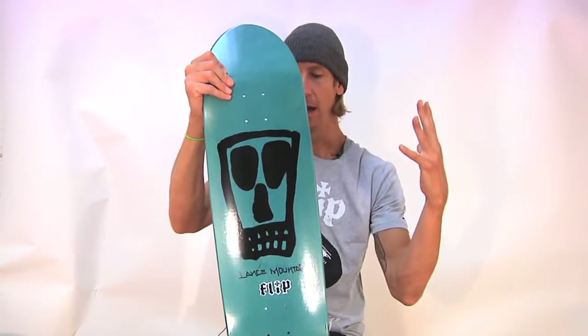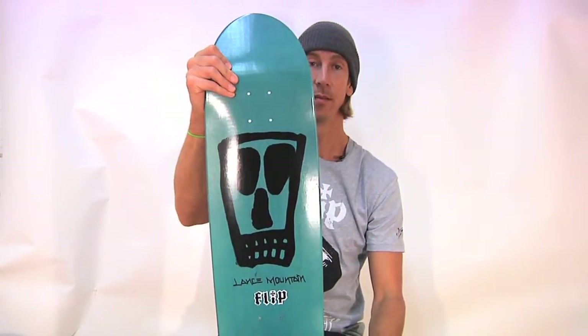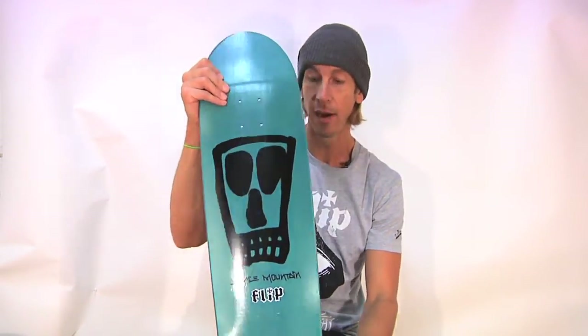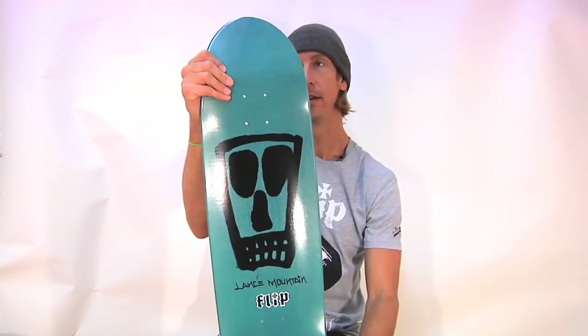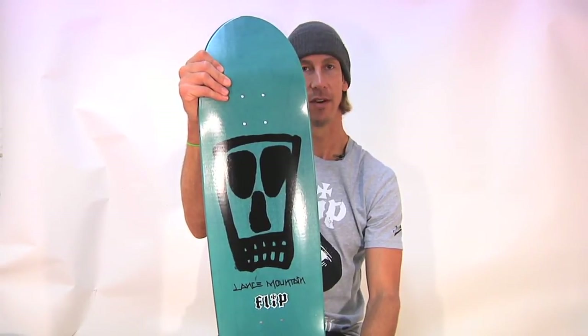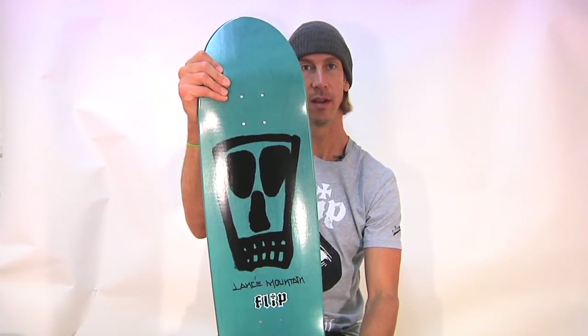Flip Wood is amazing. You want to make a cruiser out of this? Awesome. You want to put some regular wheels on there and make it a park deck or just street skate on it? It's great for that too. Mountain Vato by Flip Skateboards. Well done, fellas.